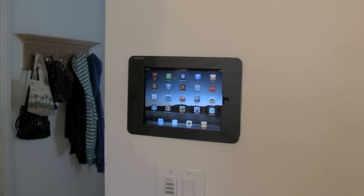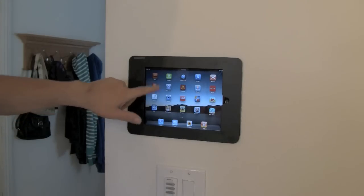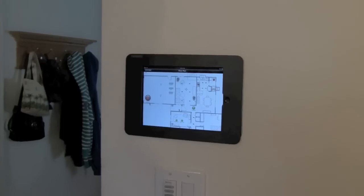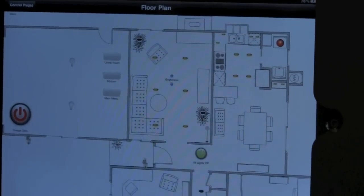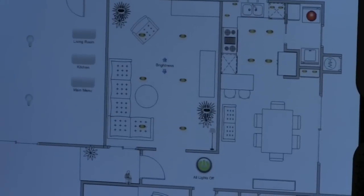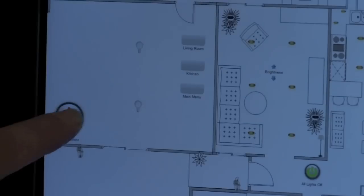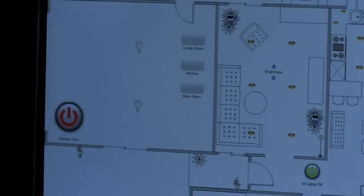Here's the final product — the iPad is in the wall with the bracket around it. John gives a tour of his home control setup. The first application is Indigo Touch, which connects back to his Indigo server that controls his Insteon system — lights, garage door, and thermostat. He has a floor plan of his house set up. The garage door is currently shown as open, and by touching the button it closes within a few seconds.